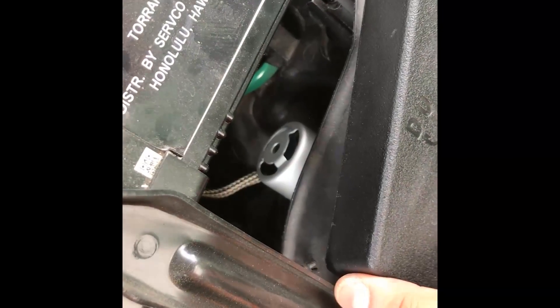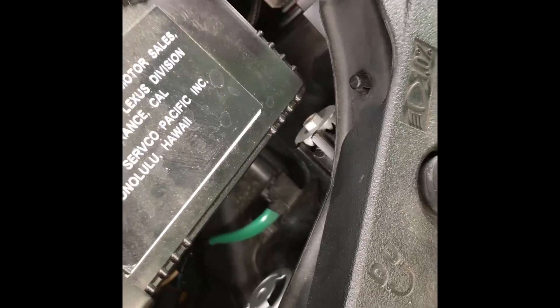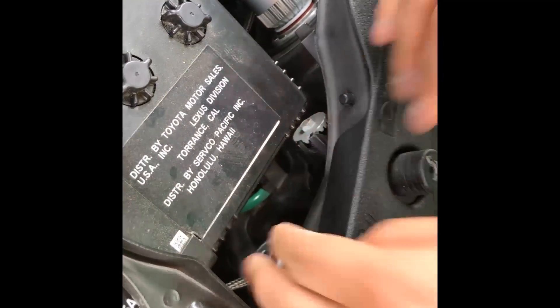It'll be a tight squeeze but you'll get it in. One thing I want to mention: when you install these, sometimes due to the o-ring you might get a little bit of play, but it won't affect anything. As long as it's locked in there, you're good — water shouldn't get in either. Compared to this one, you can see this one is perfectly in and not budging at all, so it's good.